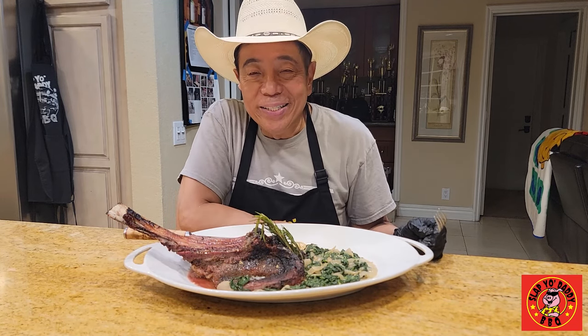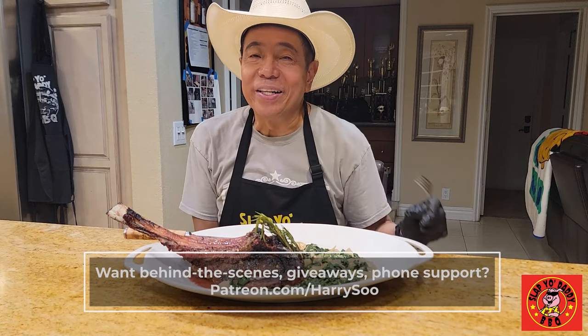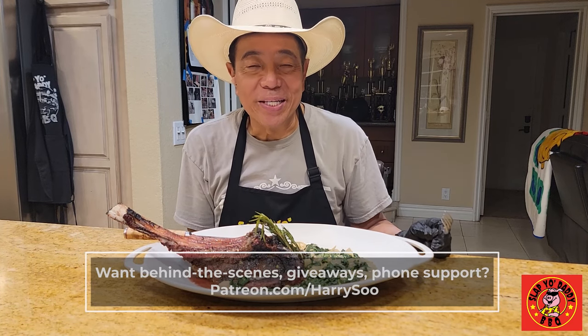Thanks for stopping by. We'll see you guys in the next video. Huge thanks to my patrons for helping me keep the lights on on my channel. Before we go, we just have to make sure Mr. Beans has a chance to try this wonderful tomahawk steak.